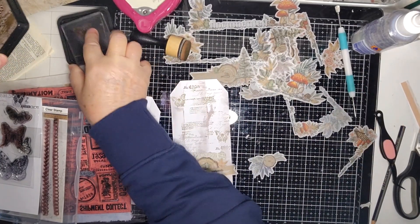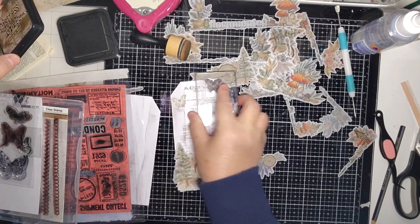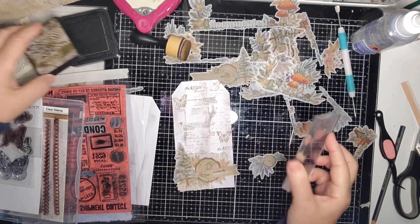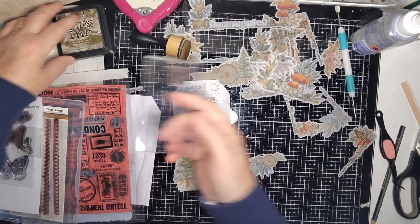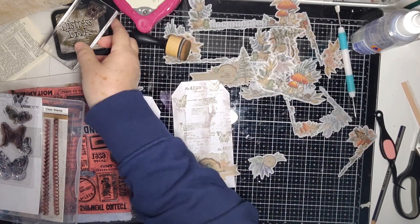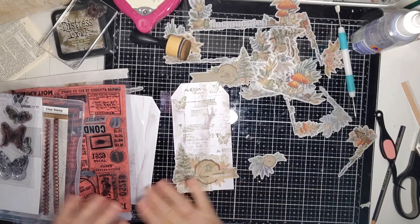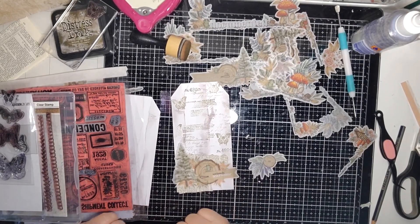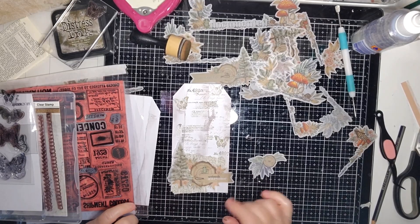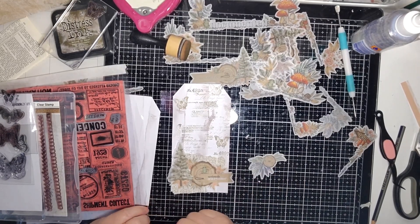It's amazing what stamps can do in terms of lifting a whole tag. That's not bad! Thank you very much for joining me today. I'm going to do exactly the same for the other tag, more or less. Thank you to everybody who is here and I hope to see you next time. Bye bye.